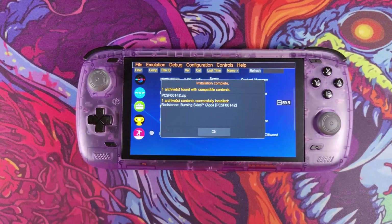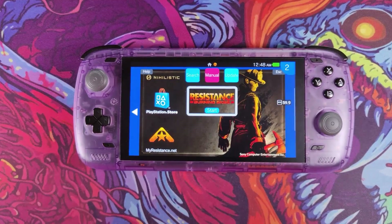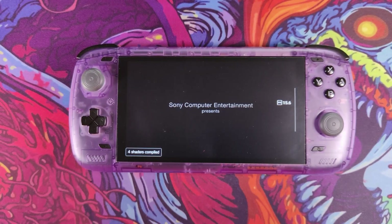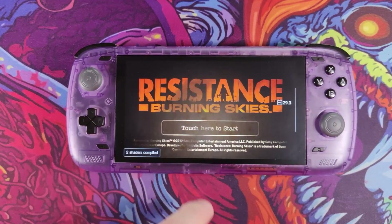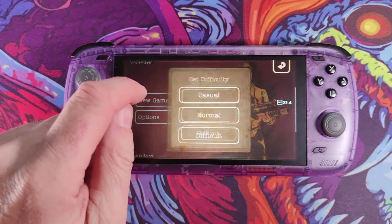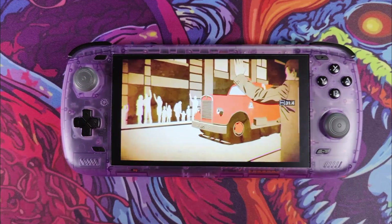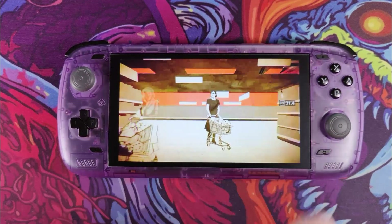That took a very long time to load — nearly 10 minutes. As you can see it's installed, but it's an orange game so it's not going to work properly anyway. You'll get the initial scene looking okay, but when it goes to a later cut scene the colors are all strangely inverted. And when the game actually starts proper, you can't actually play. But that's just to show it does actually work — and as you can see it's a 30fps game.